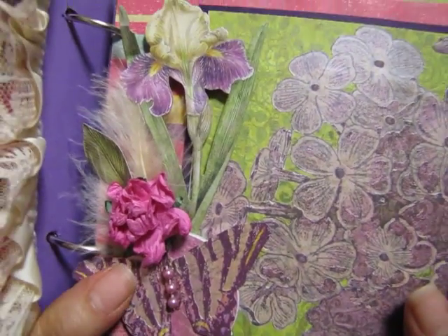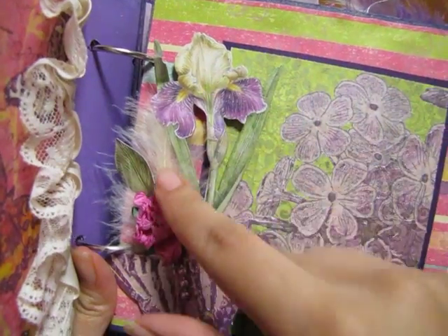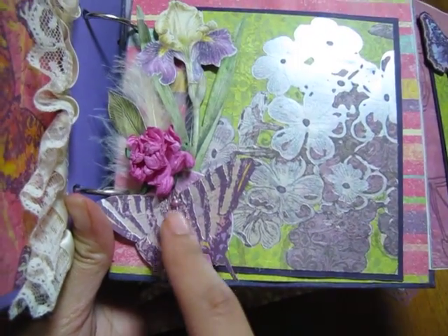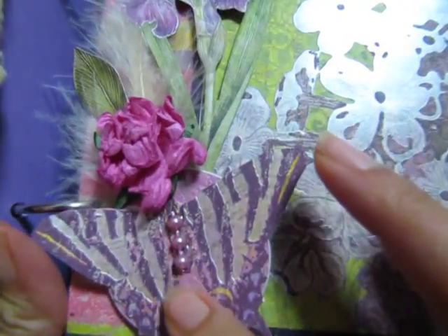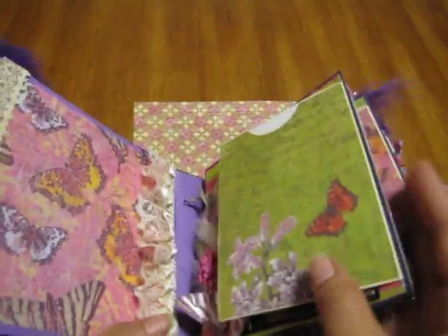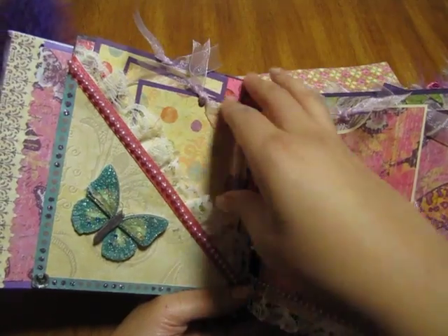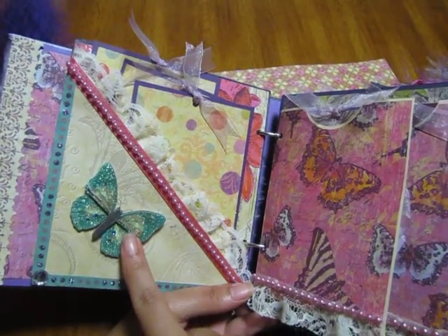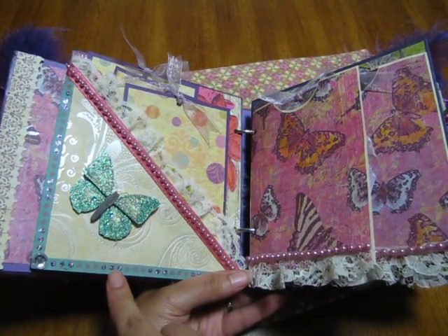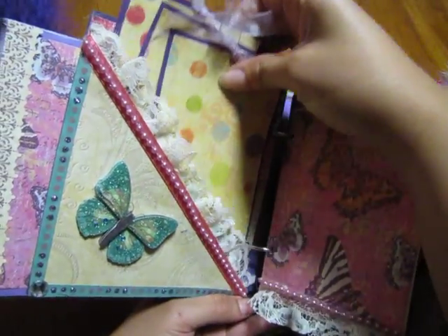On the side you'll see it's embellished with all these goodies — it has flowers from K&Company, some feathers, some Wild Orchid Craft flowers, and a butterfly from the collection. I just put some pearl beads there, and of course there's a mat for a photo. On this page it's just a diagonal pocket — a K&Company butterfly — with some bling from my stash. I used some Stickles for these little dots. There's some vintage lace, and then these tags just come out.